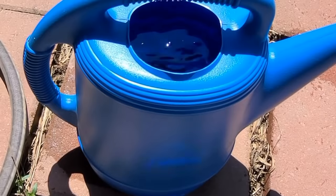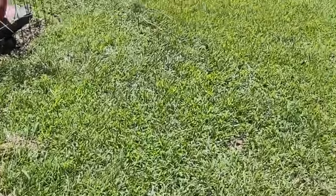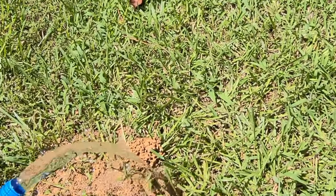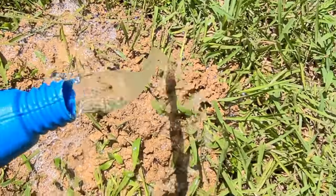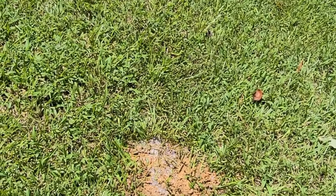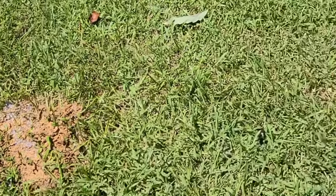Since we just had a bunch of rain and we're not getting any more, you can either fill up a water jug or watering can, or you can use your watering hose. Just add a little water — see how it suds it up. Then I just leave it, and come back later. If there's still any more ants I'll redo it, but usually the first time is one and done.